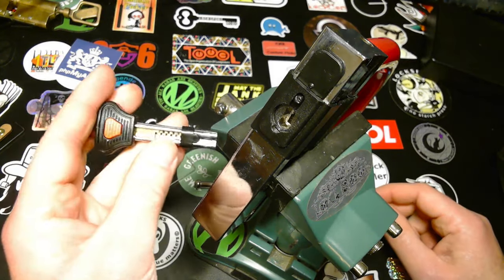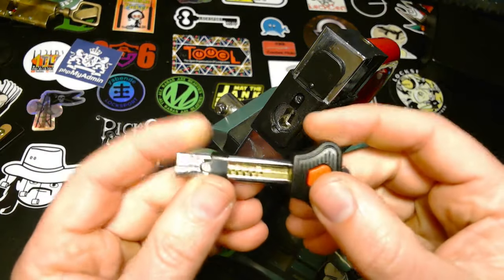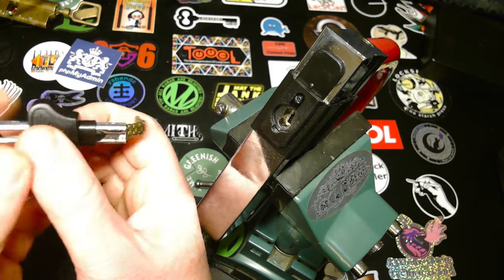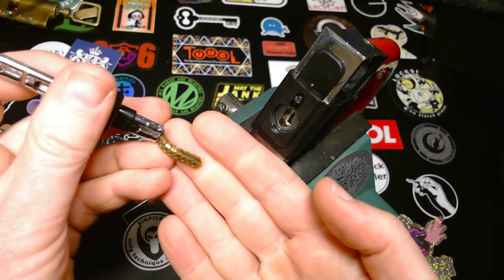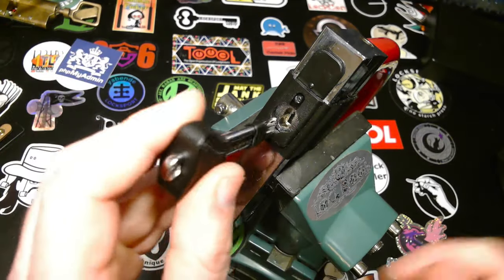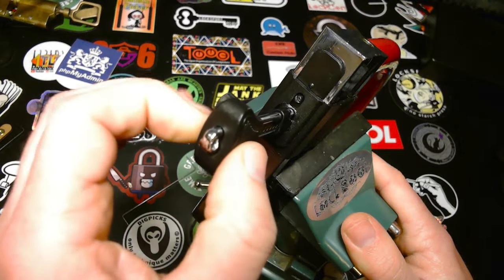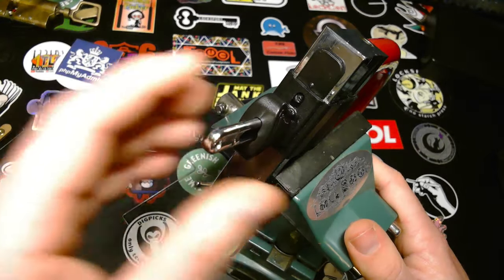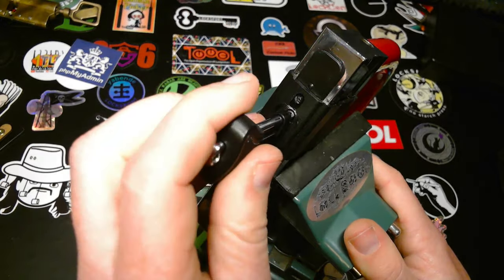Hey there! Today I'm going to try to pick this nice chain key lock. If you want to know why it's called chain key, just look at this. The way it works, you put the key in here, you push the red button, slide it in and if I had a working key the lock would open now. But this is not a working key, it's just for show.